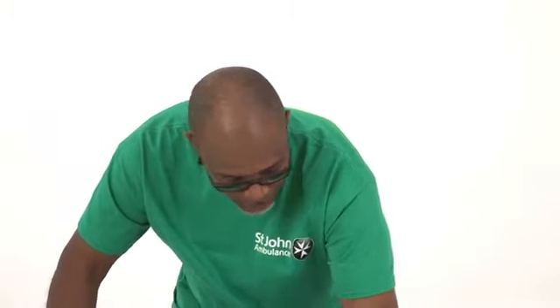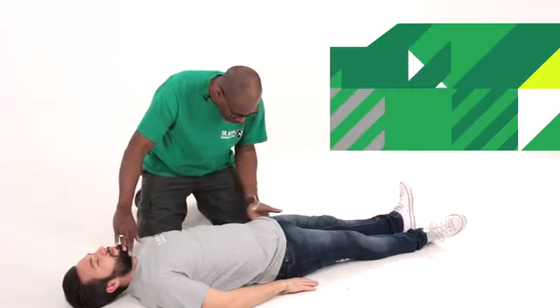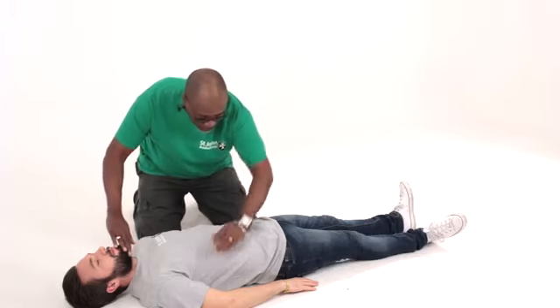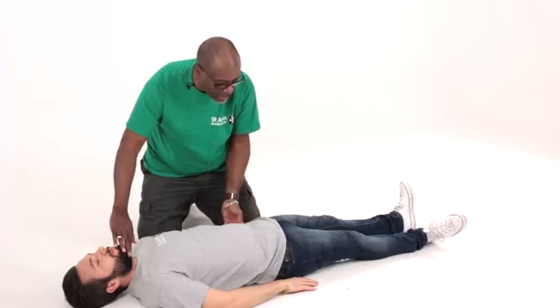I'm checking for severe bleeding by looking and checking right down the body. And once I've established that there is no severe bleeding, that's your primary survey.